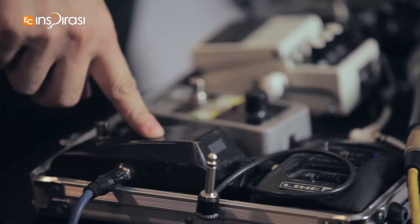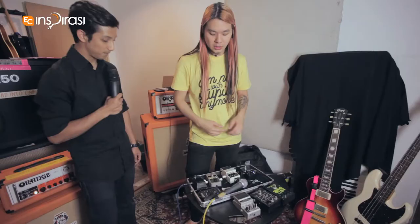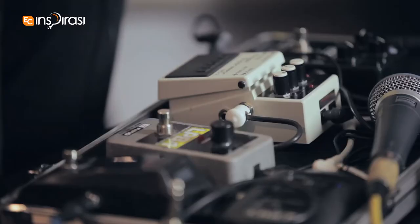I play through a Line 6 G30 into my Korg Pitchblack tuner, into my power booster — it's an EHX LPB1 — and into an NS2, just to take away all the noise.